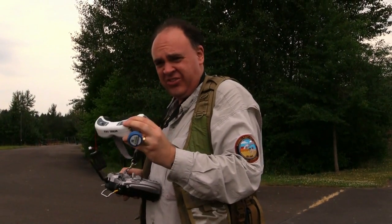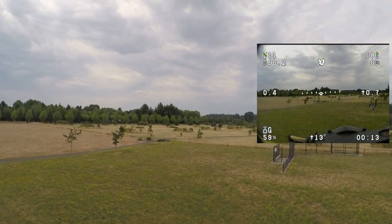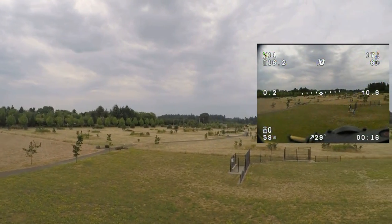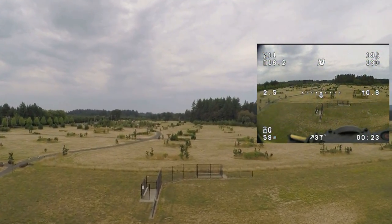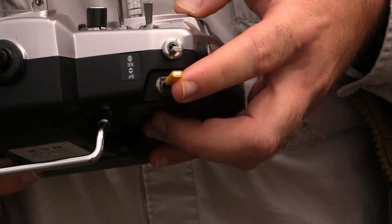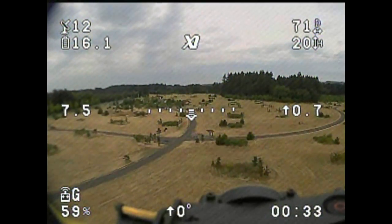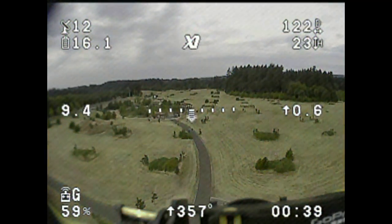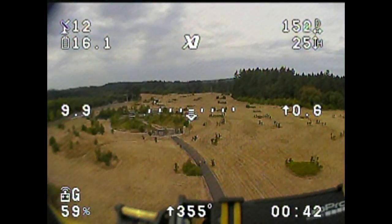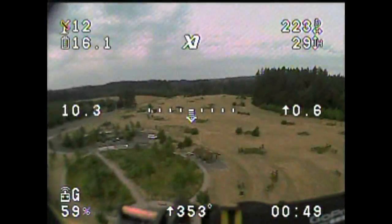Now we're going to try out the FPV and see how the gimbal works. It's a good-looking OSD, and it's got an indicator that shows you how the aircraft is oriented even when you're flying through the stabilized gimbal camera. You can flip the yellow switch to move over to the fixed board camera, so you can see what the aircraft is actually doing — when you pitch forward, the aircraft visibly pitches forward. This is a more natural way for an old-school FPV guy to fly. It's nice you've got both options and can switch in real time.